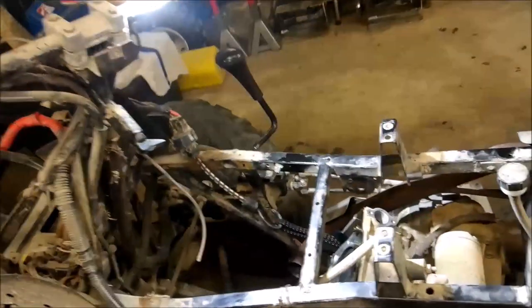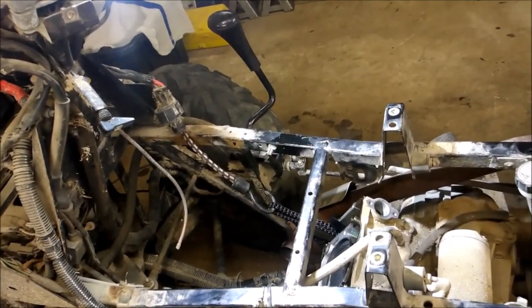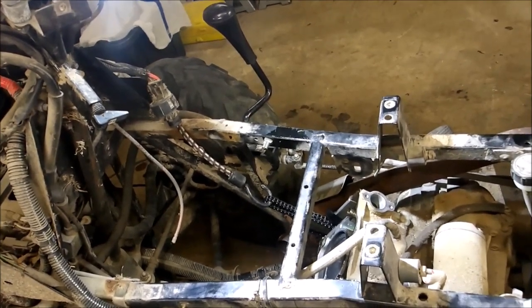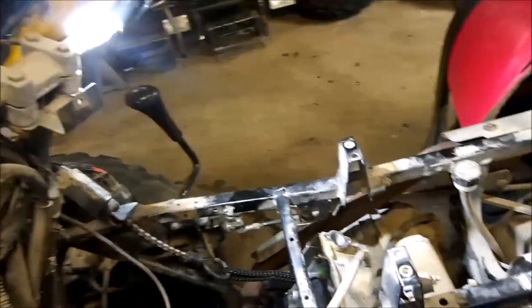When I started tearing this engine apart, I noticed the boot coming from the head to the carb was loose. So that told me it was sucking in air, making this engine run lean.